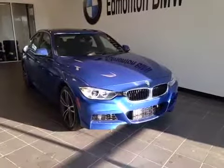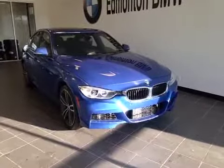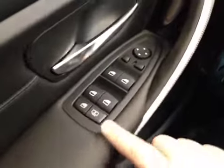Thanks for visiting. We're proud to show you this 2015 BMW 335. On the driver's side we have power windows, power mirrors, and here's your dash.